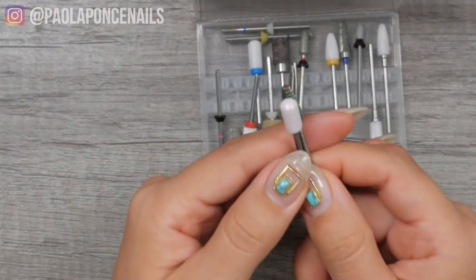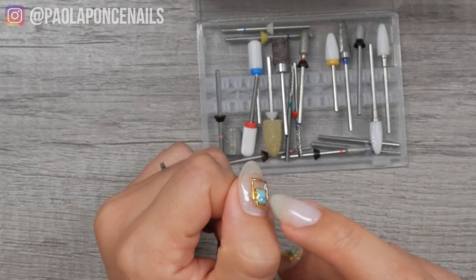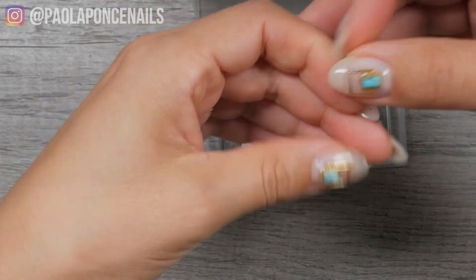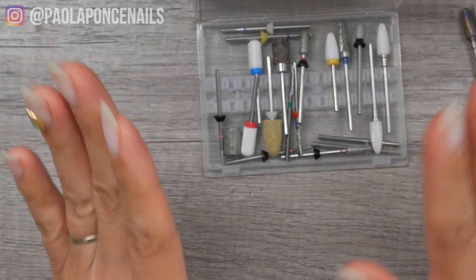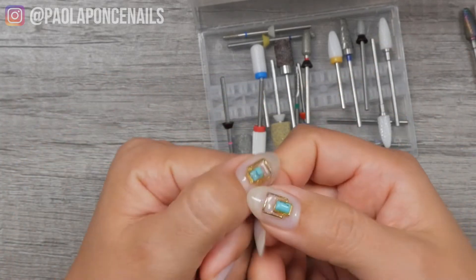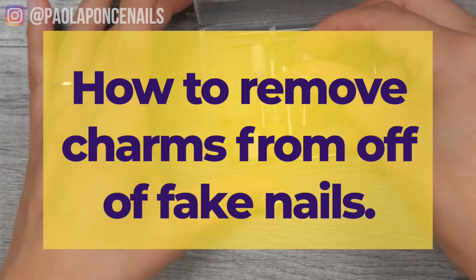Now I'm going to go ahead and show you how you can remove charms. There are times where you can remove them with acetone so that you can preserve the charm, but it depends on what you have. This here is some sort of resin material, a little turquoise, so I highly doubt I'll be able to salvage this charm. By the way, these are extensions — super excited about this new product. I kind of just threw these charms on. I did a good job encapsulating these, but as you can tell there's a little bit of tarnish on the corner, because if you put just a thin gel over it, it will wear out.